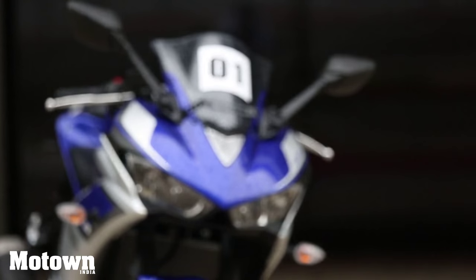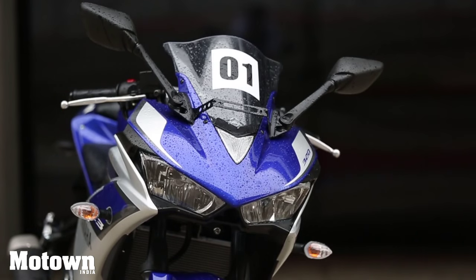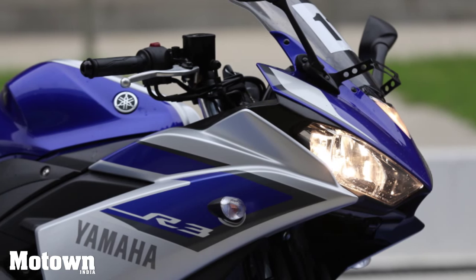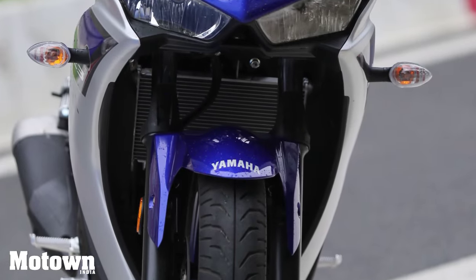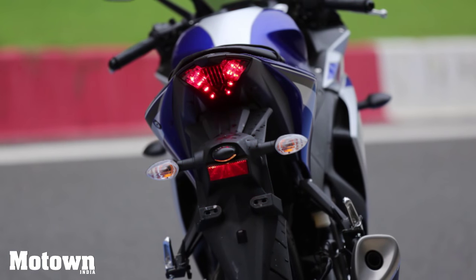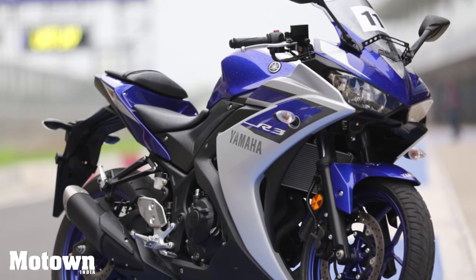The instrument panel is easy to read and has many handy features, while the switchgear has been ergonomically designed and is easy to operate. The front sports reverse land headlights with centrally positioned air ducts, while the rear has a sporty looking LED tail lamp. The fairings have been given a very muscular look and feel and also enhance the aerodynamism of this bike.